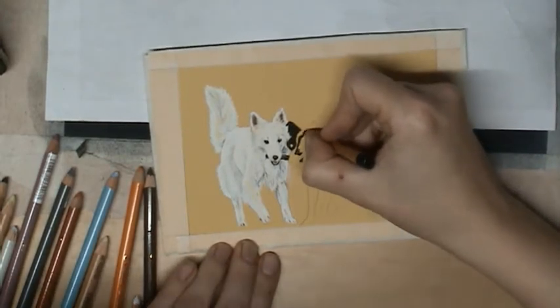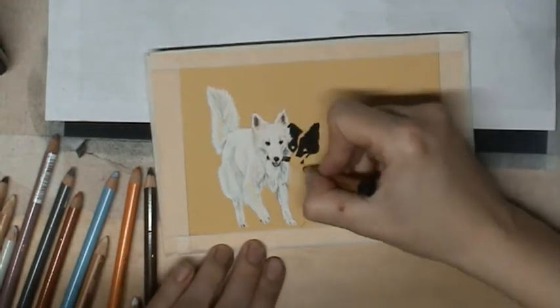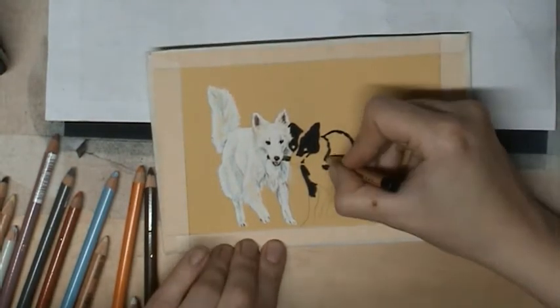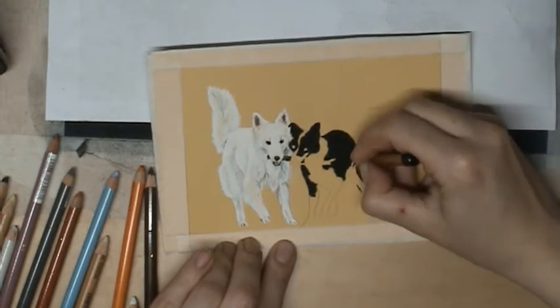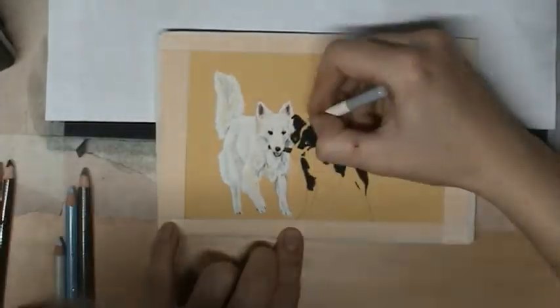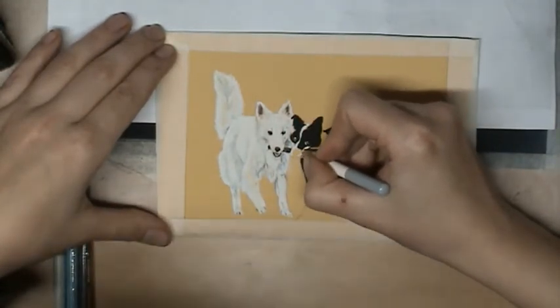And now I will start with the right dog. It is a black and white dog, so it's a little bit more color instead of only whites. But also here, create with different kinds of colors the depth into the dog. I first start with putting on the first layer — the black, the white, a little bit of eyes already.